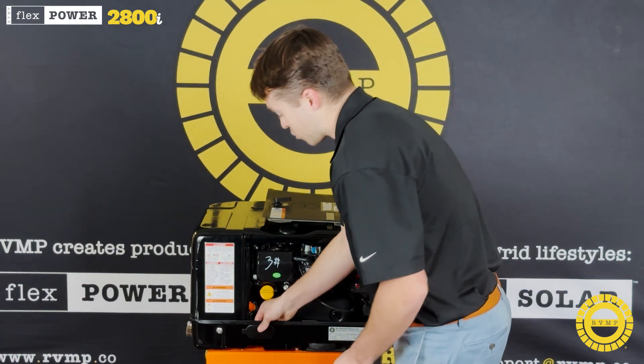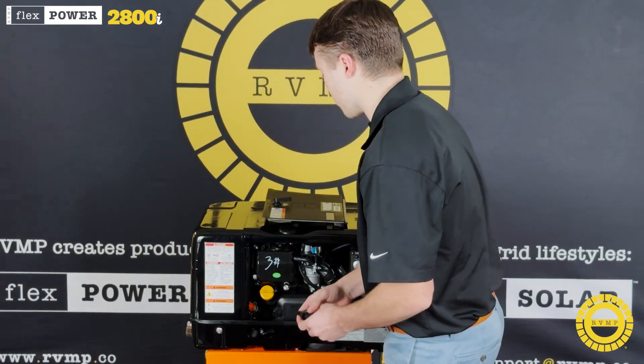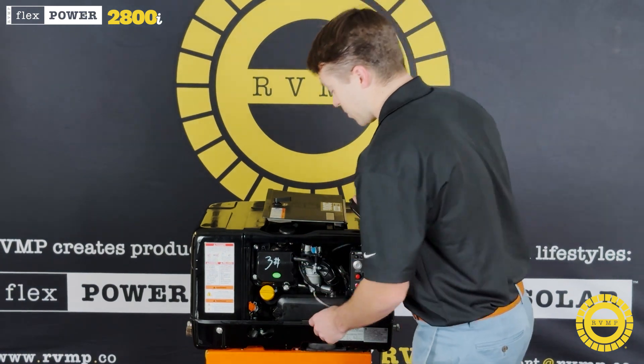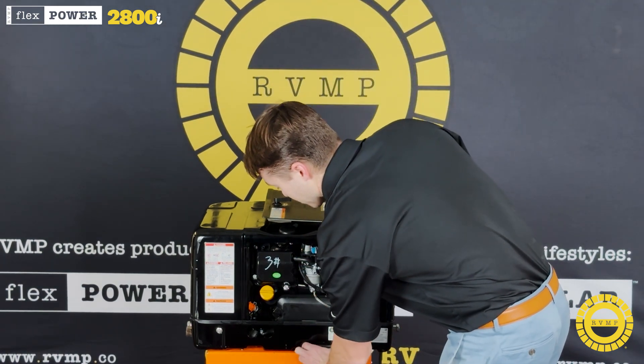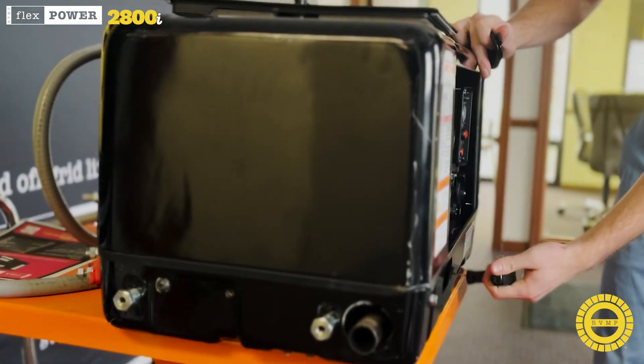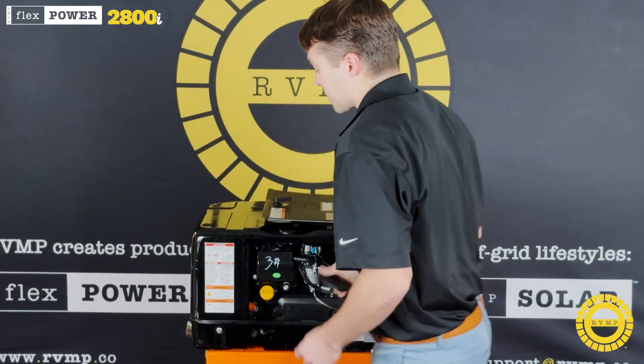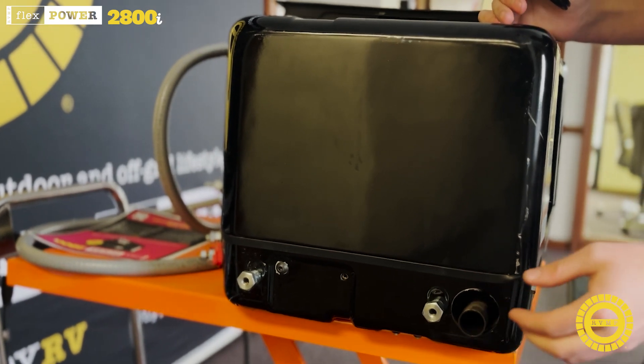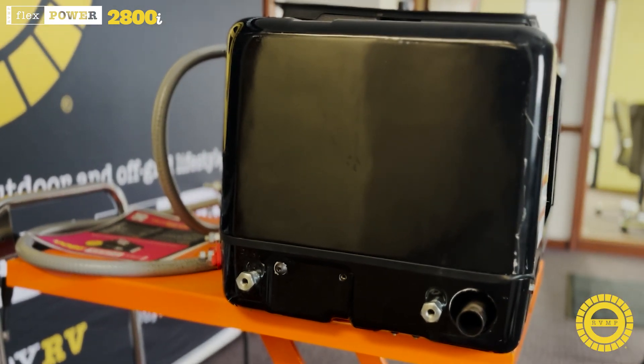Your oil change, instead of being on the bottom, comes out through the front, which is easily accessible for the end user, as well as the emergency pull start being on the outside instead of the inside. You have your preference of putting the exhaust on the left side or on the bottom, whichever you prefer.